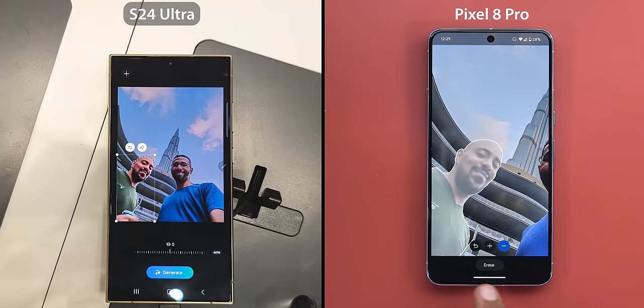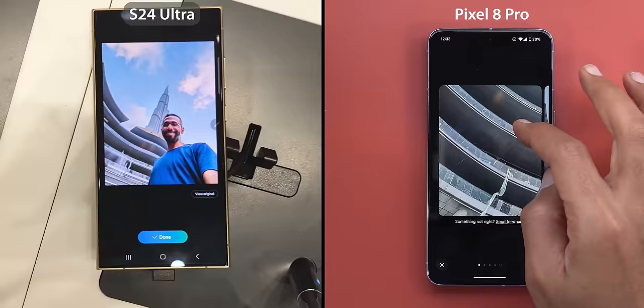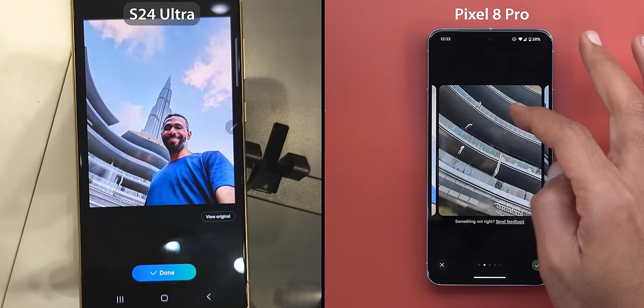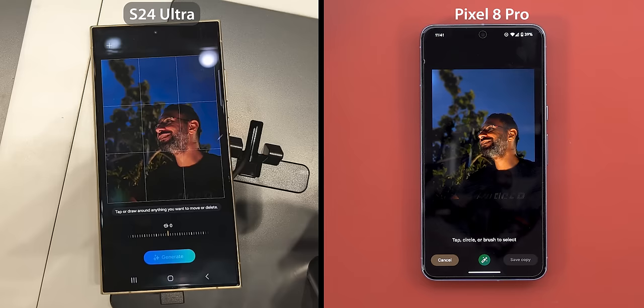Now let's move on to the second photo. In this scenario I wanted to erase my friend, which is also possible with Photo Assist, so let's give it a try. And that's when the S24 Ultra started to struggle — first it didn't fill in the area behind his head, the rest of the building doesn't match the generated part, and on top of this there is no way to regenerate better results. Looking at the Pixel, it provided me with multiple options and all of them look very convincing, and if there is any error it's minor and hard to notice. So it's another win for the Pixel 8 Pro.